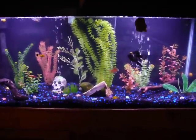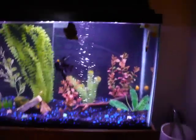Hi, this is Death's Comfort, and I'm just going to show you a little bit of my aquariums. This is my 55 gallon.